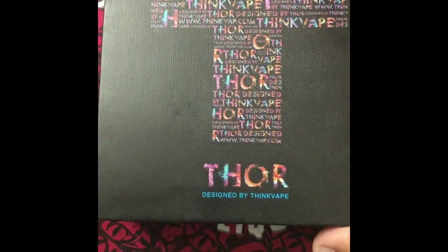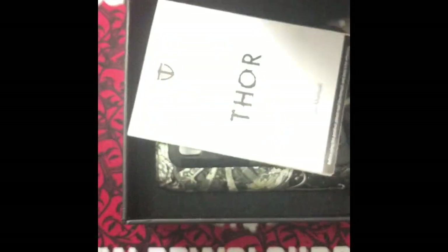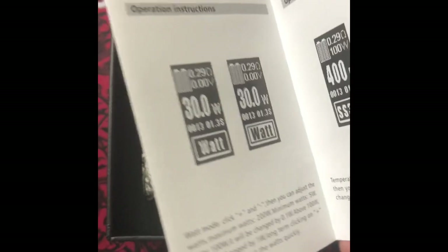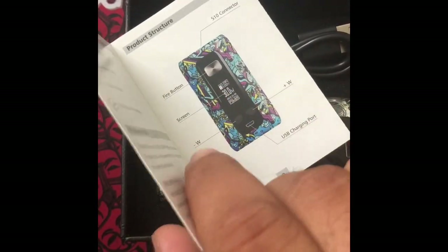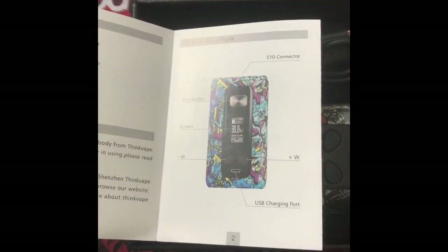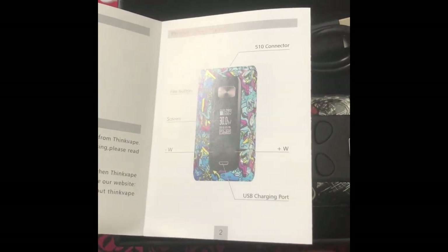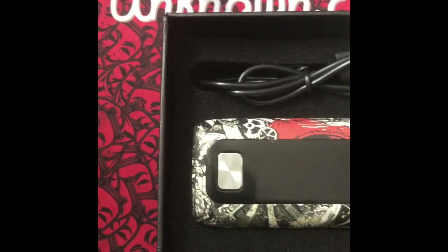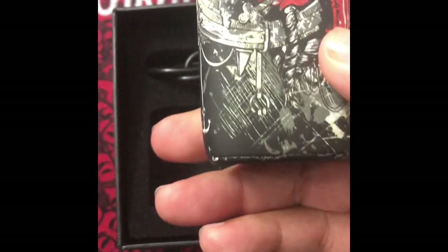Let's go ahead and open the box. We've got a little manual here, and a bit of other designs shown — in this version it was the Tiger, the Graffiti, the Punk, and the Passionate. The version I got is called the Punk. It has a little steampunk feeling — it's a very light mod, only 75 grams.